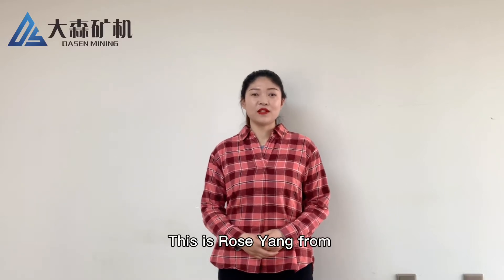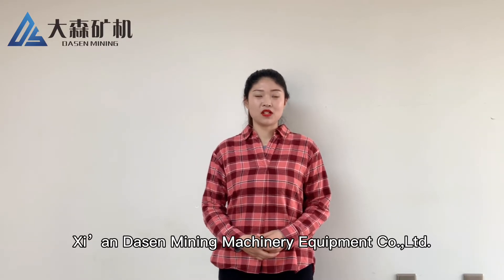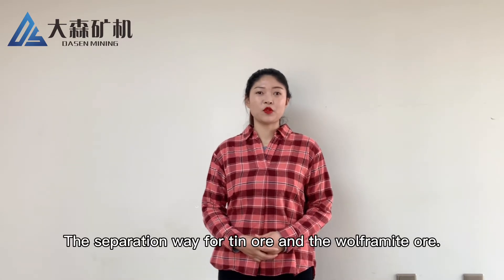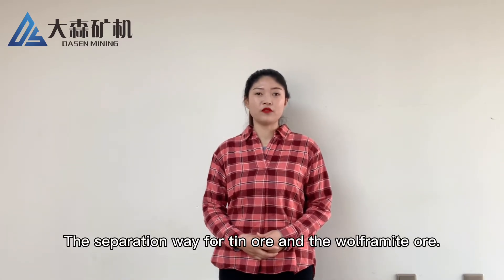Good day everyone. This is Rosian from Xi'an Dust Mining Machinery Equipment Company. I am going to talk about the separation for tin ore and wolframite ore.